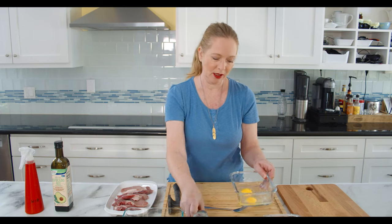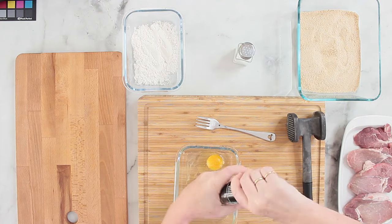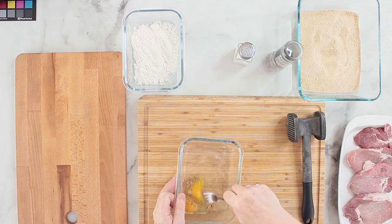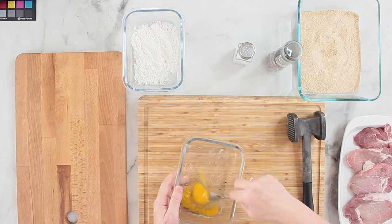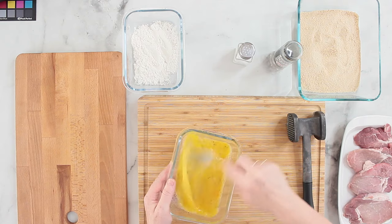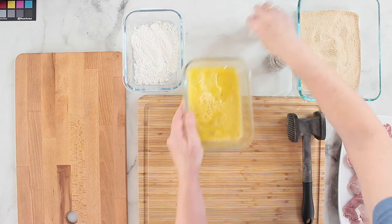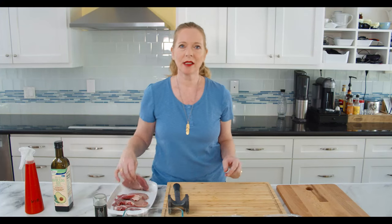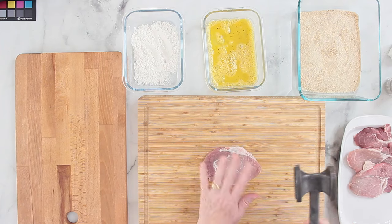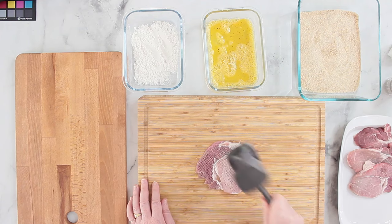First I'll add some salt and pepper to the eggs and whisk them. Then I take the meat — you can cut away the fat but I'm leaving it on. And then I have to pound this really flat.